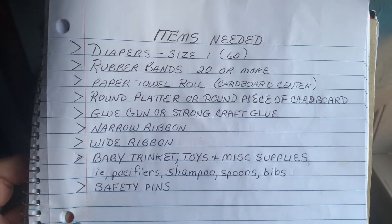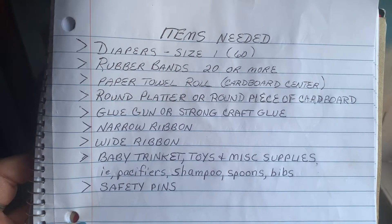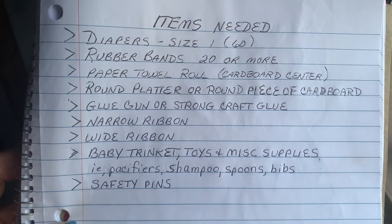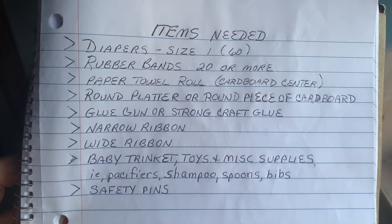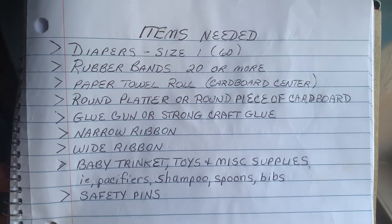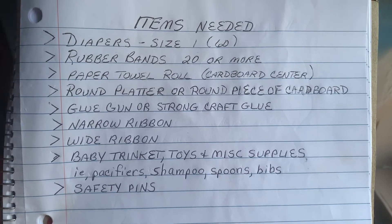Here's a list of the items that you need: diapers, two boxes, at least 60 diapers; rubber bands, about 20 or more; a paper towel roll; a round platter or a round piece of cardboard; a glue gun or strong craft glue; narrow ribbon; wide ribbon; baby trinkets and toys; and safety pins.